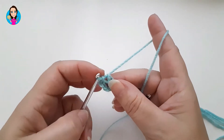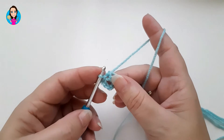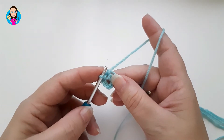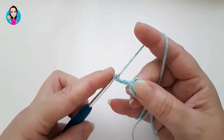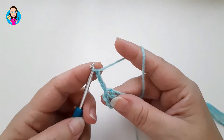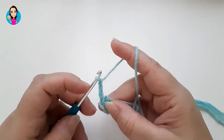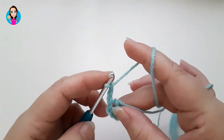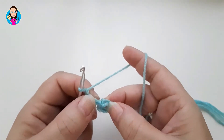If you've done a magic circle you will have a magic ring here instead. I'm now going to chain three — one, two, three — and this three chain counts as one treble. The same as if we were doing a turning chain it would count as a treble in our row; it's going to count as a treble in our circle. So there's our first treble.